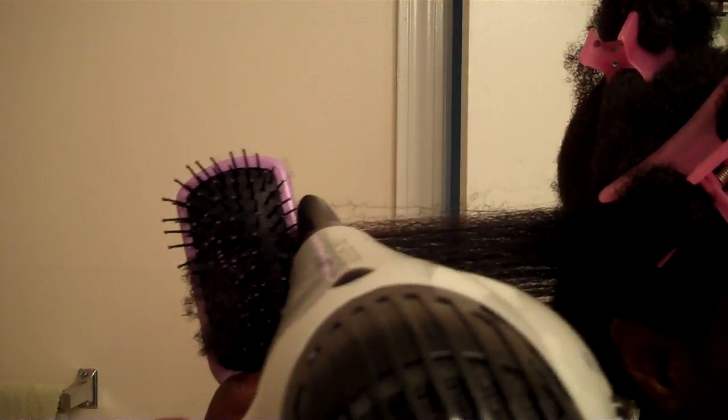Holding the hair taut with the brush, I'm going to take the blow dryer — I added the concentrator nozzle onto it — and then just glide the brush and follow it with the blow dryer.